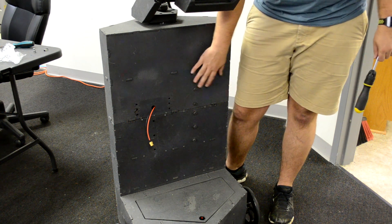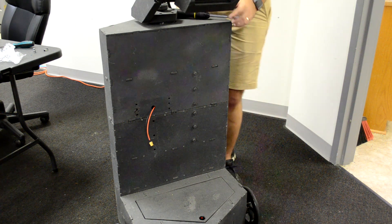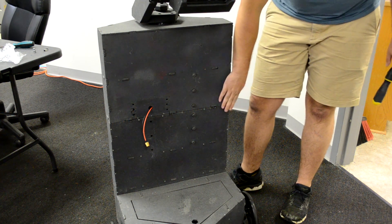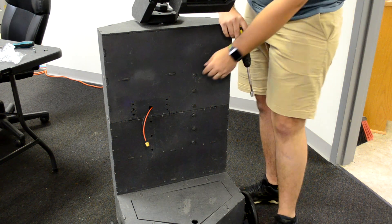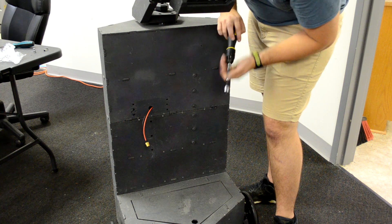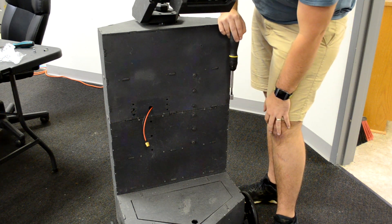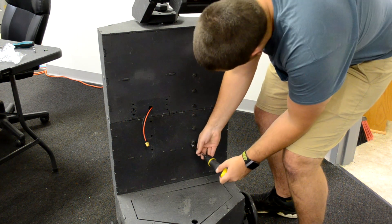All we need to do now is go back and re-tighten everything. Everything's positioned nicely — you should be able to pick up the whole robot from the torso with no shifting. You don't need to go crazy on these bolts, just a little more than finger tight using the wrench. The socket tool is good for this; it'll hold tight. Just finish tightening these up.